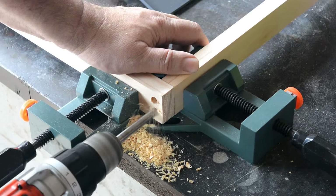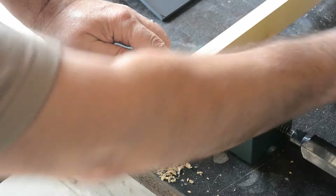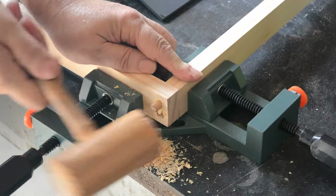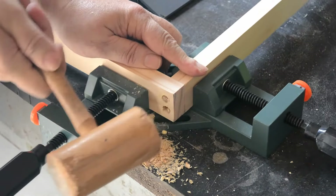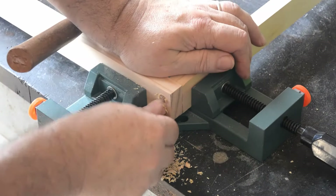Then we just take some glue, put it on the dowel pins, and pound them in. This is actually a much easier and stronger way of building a frame of this type than using either nails or screws. And it was done for centuries before they actually started changing over to those other types of fasteners.